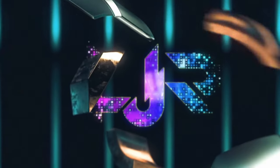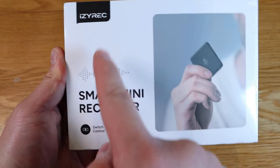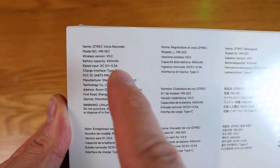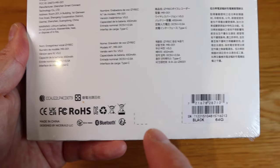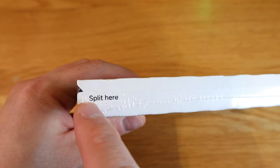I got another device here to review. It just keeps coming and coming, doesn't it? This one is called the EZ Rec, which is a smart mini recorder. You can either use a switch control or use an app as well. By the looks of the cover image it looks like a really tiny thin device. 450 milliamp per hour, so that means it will go for hours and hours. It's a black 64 gigabyte unit. Let's get on with the unboxing and see how it works.